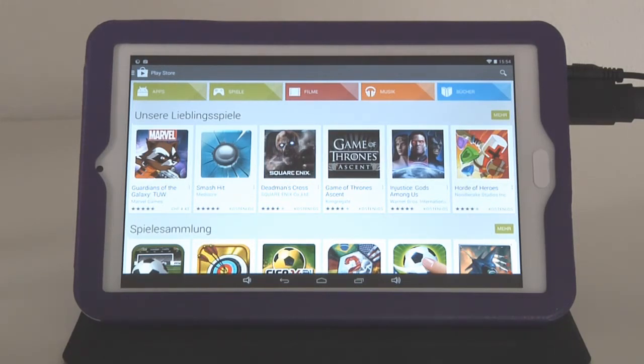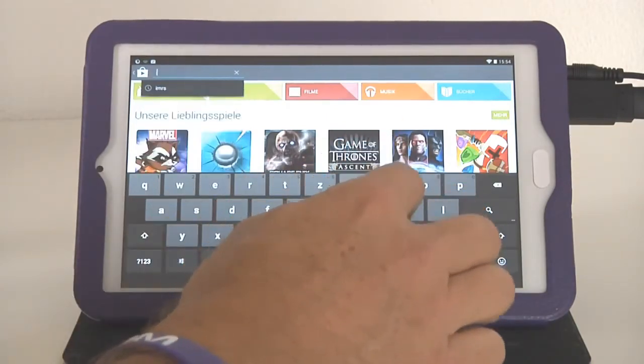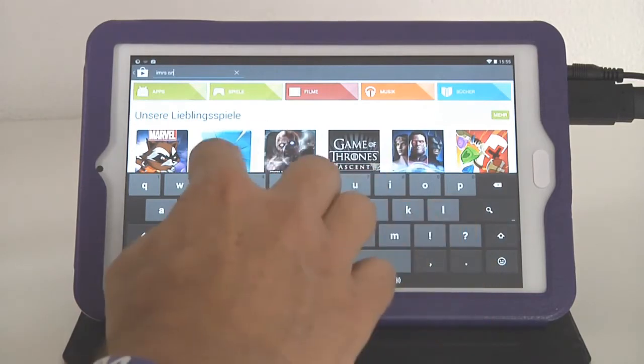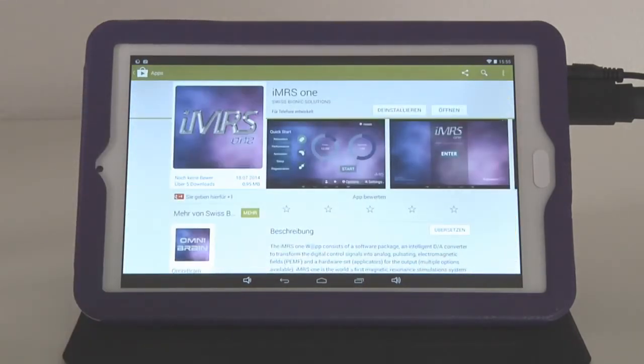The IMRS-1 Web is also uploaded to the Google Play Store. Tap the search icon, type 'IMRS-1,' and tap search. It will return relevant results — here is the app. Because I'm in Switzerland it currently shows in German, but in English-speaking countries it will display in your language.